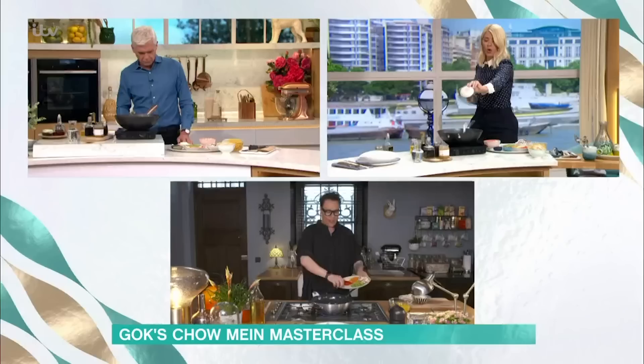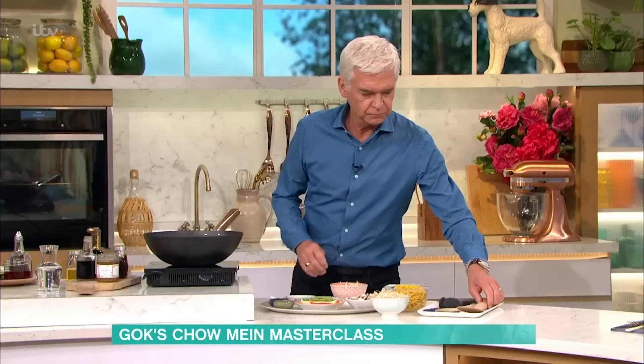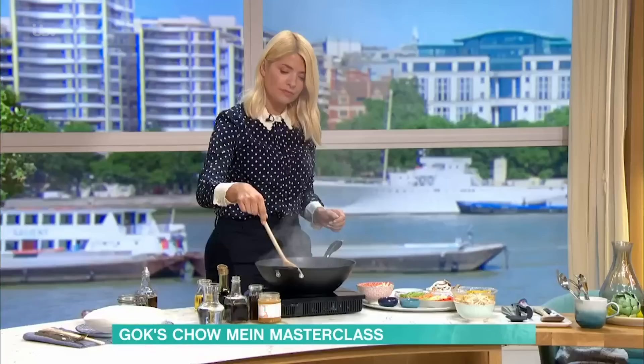The first thing that's going to go in is our gorgeous white onion. White onion in — these are going to sizzle and release all of their gorgeous, beautiful flavour. Give it a good old mix.